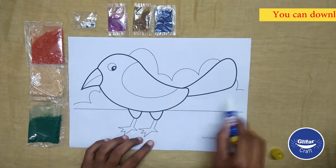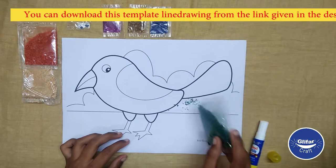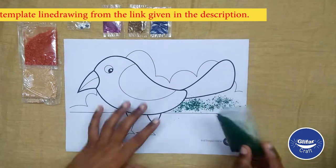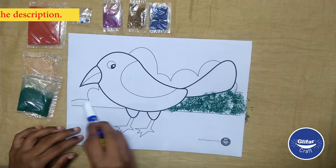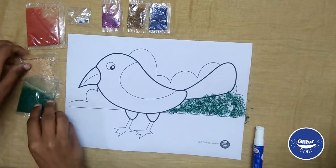You can download this cute bird template line drawing from the given link in the description and then take a print. Apply glue on the bird image. Now sprinkle different color glitter one by one as shown in the video.